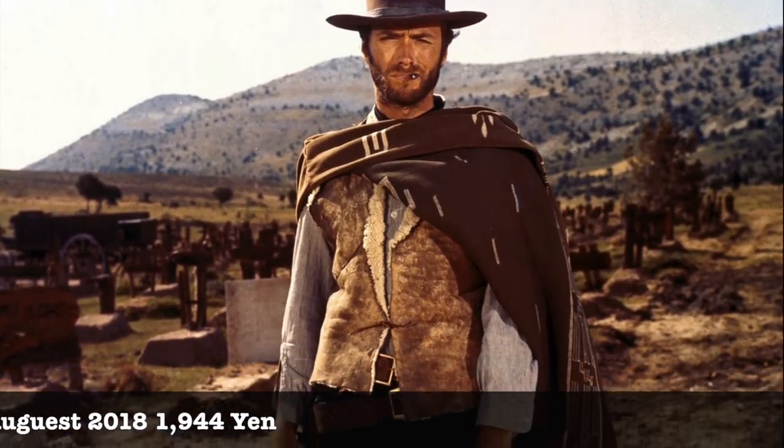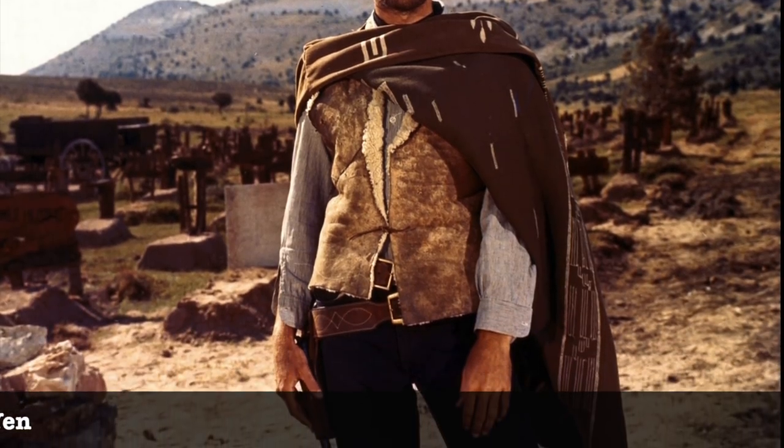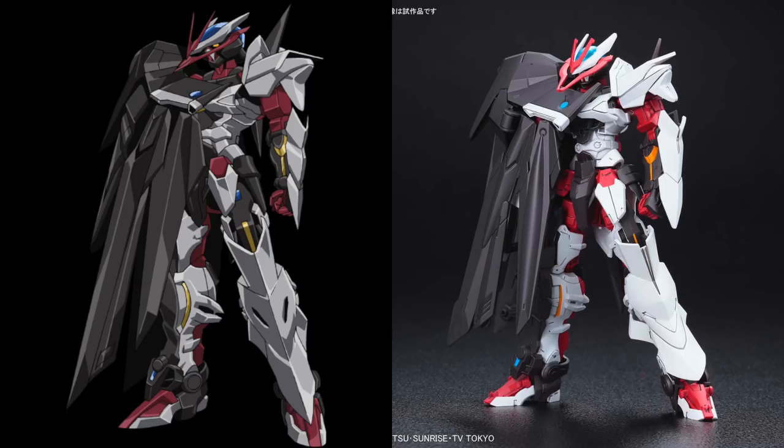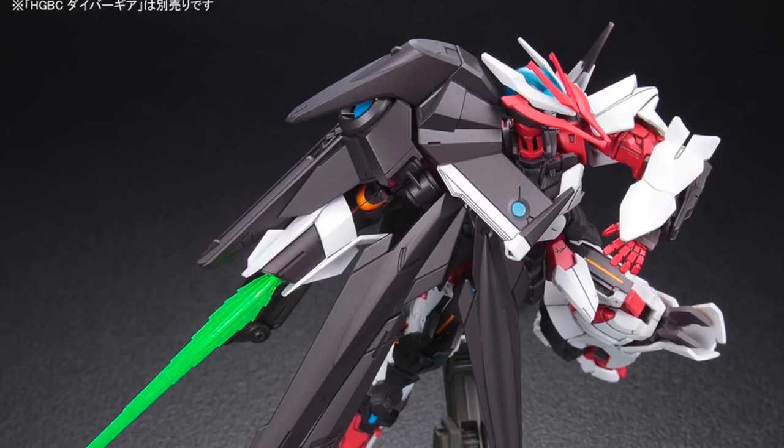Basically, when you put the picture side by side, you see Clint Eastwood with his poncho on his left, but this is where Astray Noname has his poncho and also the rifle on his right. If you look at the head design of the Astray Noname as well, that sharp tip protruding out resembles the cowboy hat.